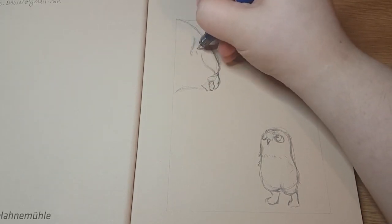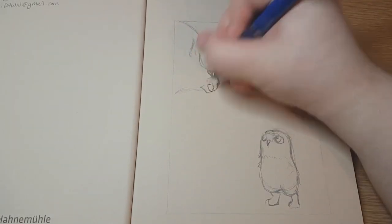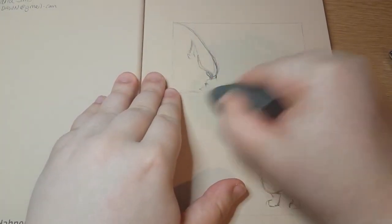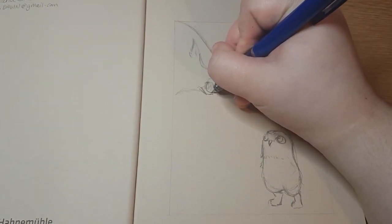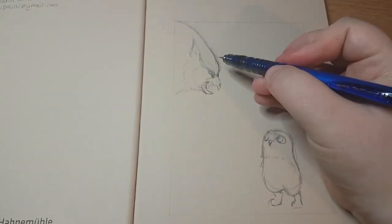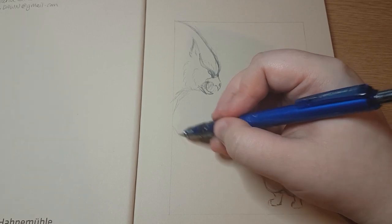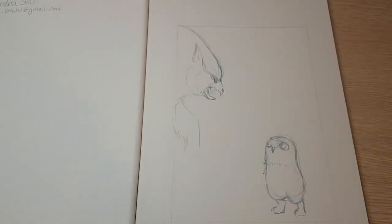I go back and forth between the little one and the big one quite a lot because I'm having troubles with the big one. As you can see I end up erasing a lot of stuff - I wasn't happy with his expression, he just didn't look angry enough. I feel like with this drawing I didn't really put too much thought into it, so there's not much force or movement or expression in the piece.